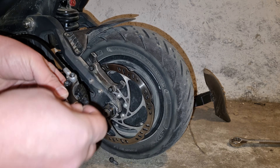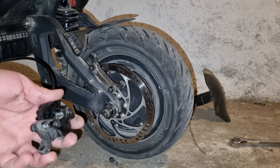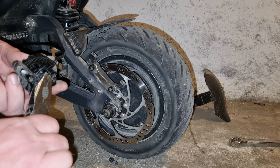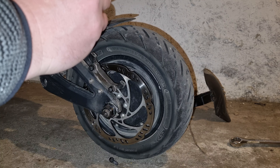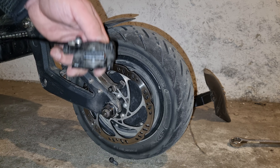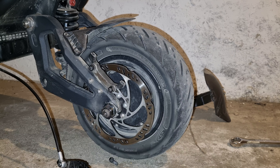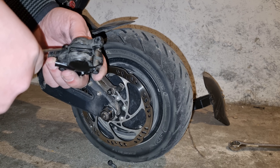Let's put it back in. Let's put the safety pin — doesn't have to be a new pin, the old one will do fine. Now the question is: do we have enough space? And we don't. We did a little bit of a booboo. Always check the space between the old and new pads, because with the new ones there will be much less space.